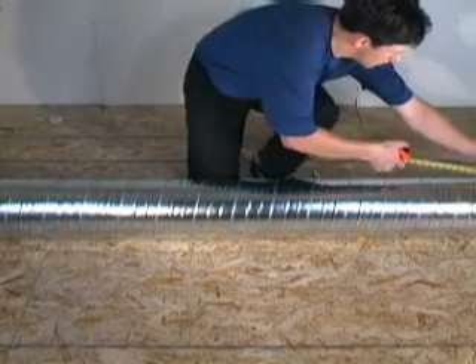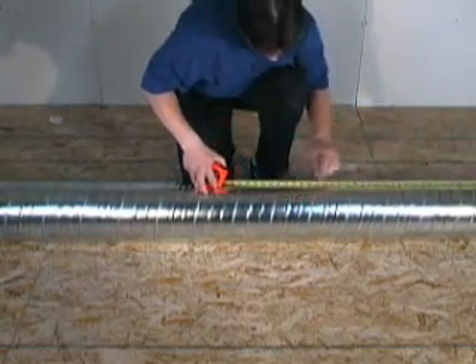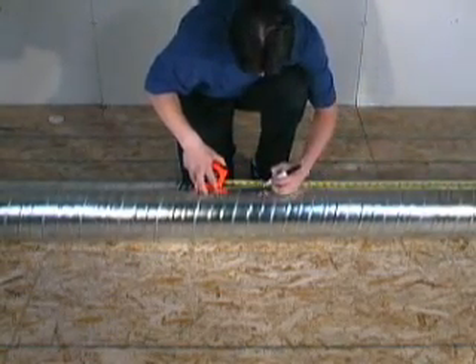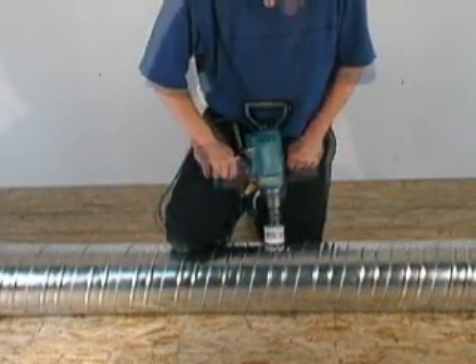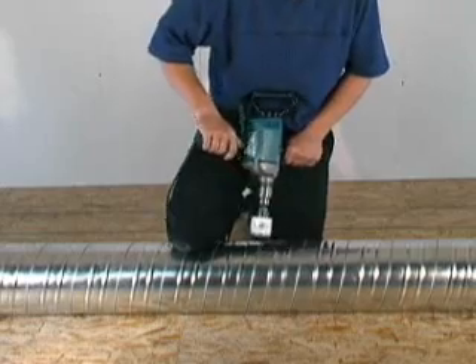The next step is to locate and drill the holes required for the branch takeoff outlets. Refer to the installation plan for outlet locations. Drill holes using a 2¼ inch hole saw.